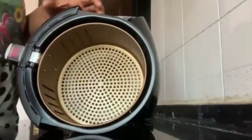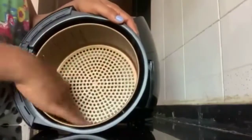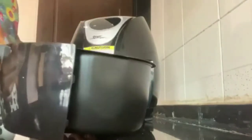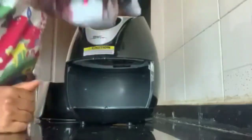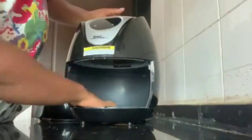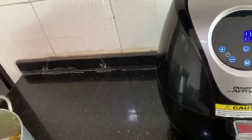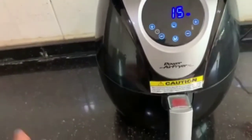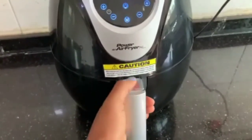So here is where you put things, and here is the timer. Here is the air fryer! I actually didn't see a manual inside this, so I will just have to use my brain and figure out what to do. I'll be grilling — or rather, air frying — turkey inside.